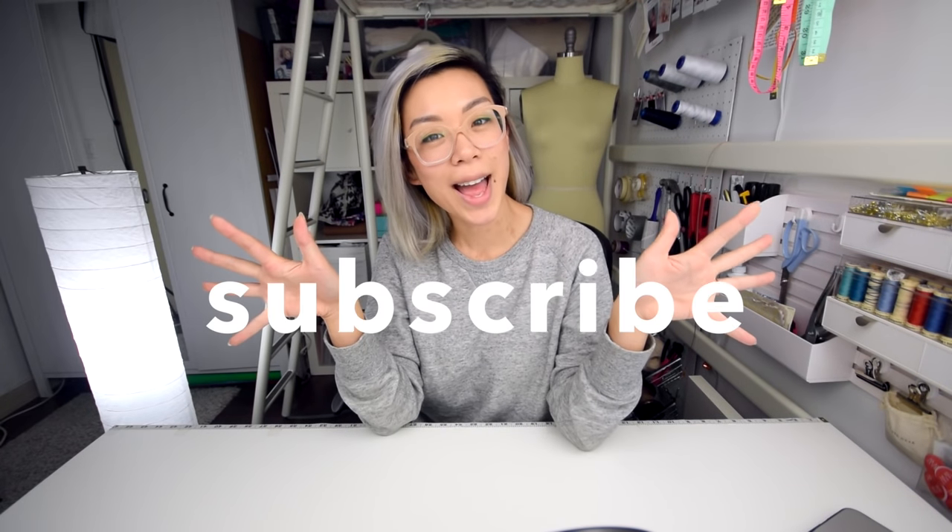That's a wrap on my five sewing hacks! It's only five so I'm sure there are a lot of other really good ones out there. If you've got more tricks up your sleeve, comment below and let me know how you make sewing easier, faster, and more fun. And if you don't want to miss out on any of my future tutorials, you are welcome to subscribe. I hope you all have a really good week, and I'll see you next time — bye!